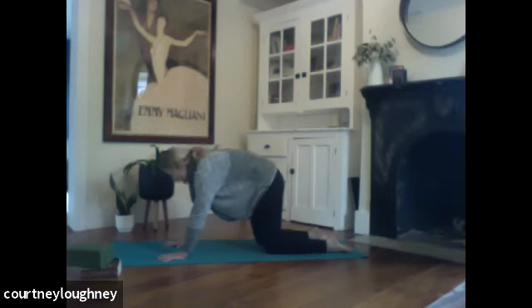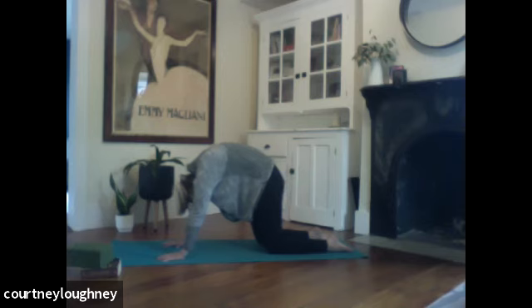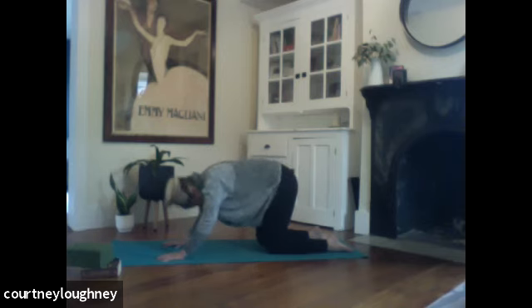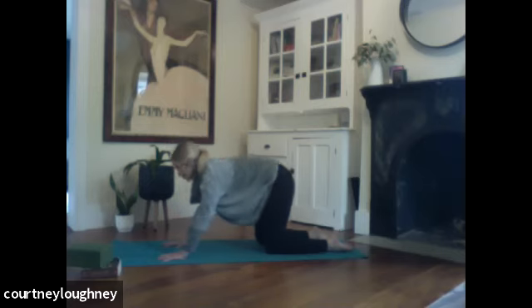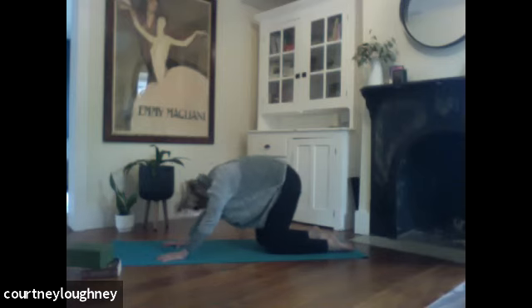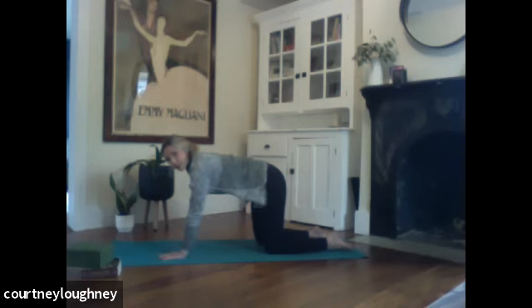Inhale to drop down. Moving with your own breath. Seeing if you can inhale all the way through your cow and exhale all the way through your cat. And then coming back to that neutral spine, find your tabletop. Find that your core is engaged and you're drawing your navel up behind your ribcage. Knit the ribs together. Crown of the head is reaching in the opposite direction of the tailbone.